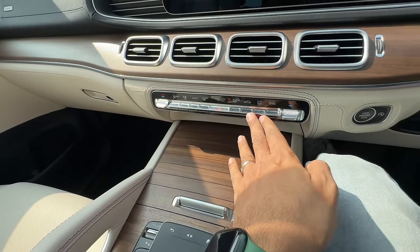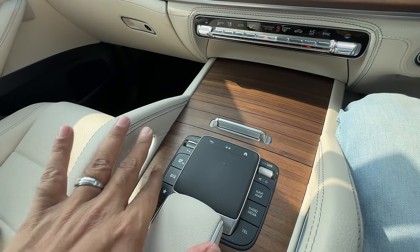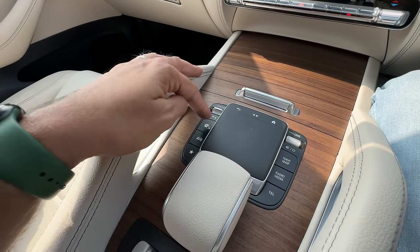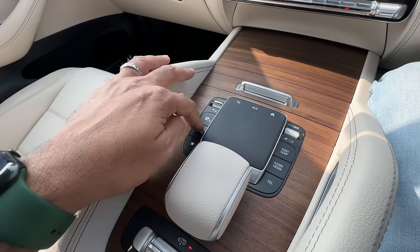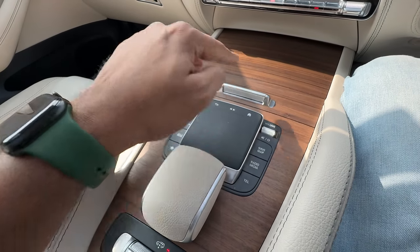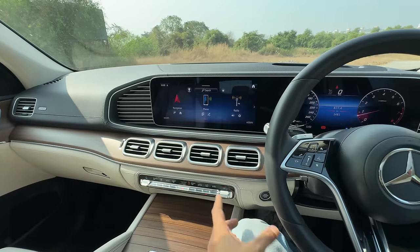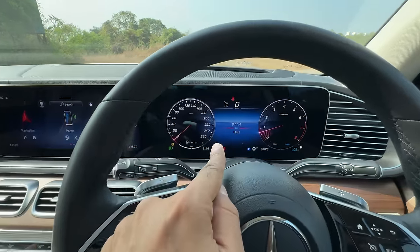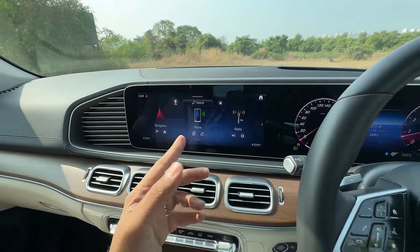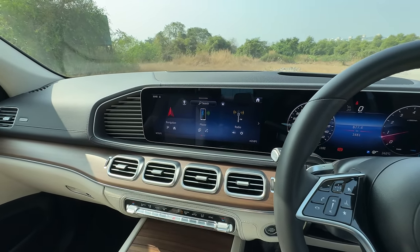There are a lot of compartments with storage space, a USB-C charging socket, and controls for the air suspension height adjustment. The finishing is very premium. The controls for the four-zone climate control air conditioning look great. There's a touchpad and physical buttons for drive mode, camera, car settings, audio, telephone, navigation, map, and volume. The system uses 12.3-inch screens and now gets wireless Apple CarPlay and Android Auto connectivity.